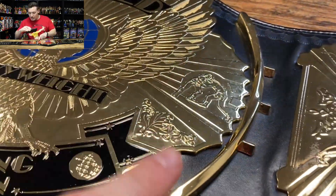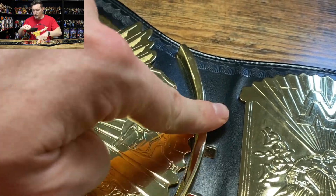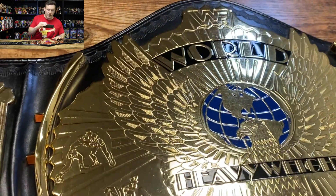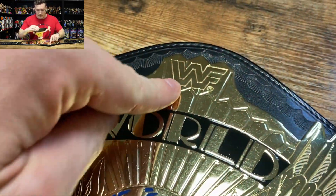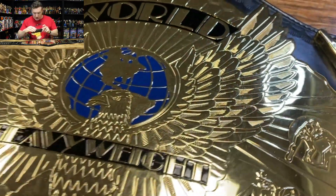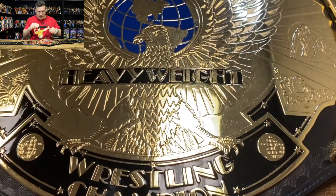Moving on to the center plate — the sidebars are not attached on this plate. This is the biggest downfall of this official WWF belt. The sidebars are not attached, and the same issue exists with the older WWE Shop version. However, on the newer WWE Shop version the sidebars are attached. You have the WWF logo at the top, a copyright symbol, the world banner in black and gold, and the eagle looks really good — the tooling and wings look great, and the blue on the globe looks really good as well.